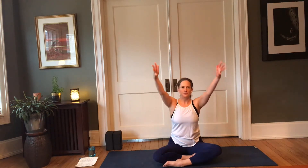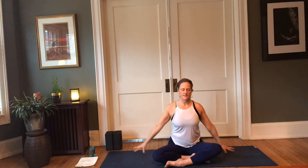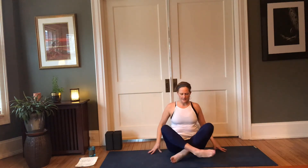Inhale, arms reach up through center, inner shoulders soften, and then exhale, release the hands. Let's switch the cross of the legs.